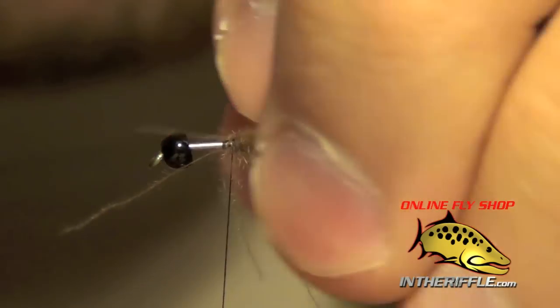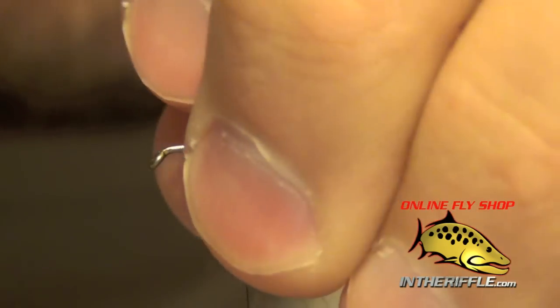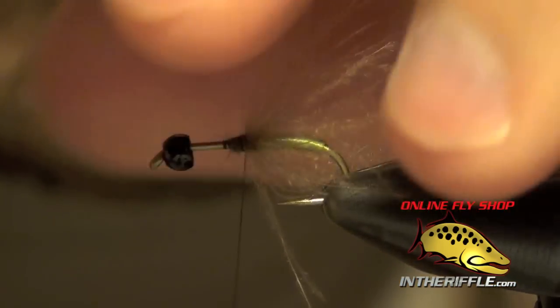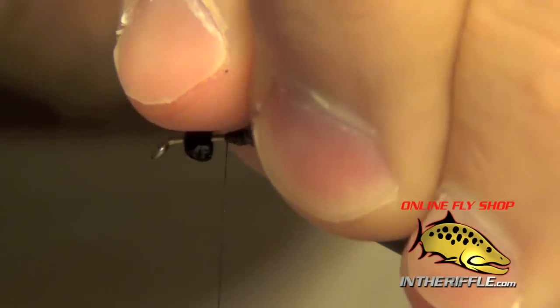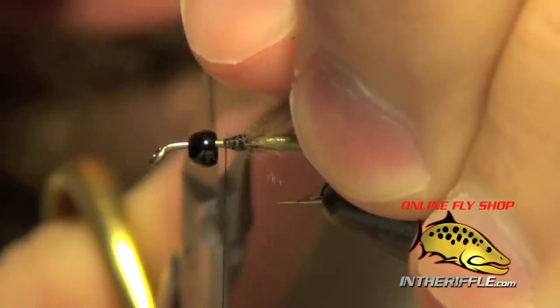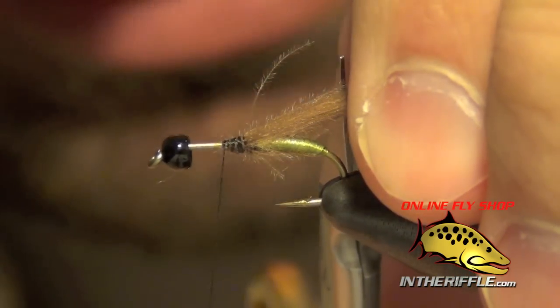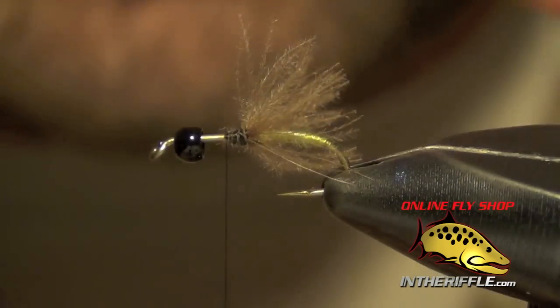Now I'm going to take that CDC and stroke it back just so it lays back a little bit. Generally what I like to do with this fly is the CDC usually tends to be fairly long, so I'm going to pull it all back with my fingers and trim it about the length of the body, maybe a little bit longer. I don't want it to be too wild and crazy.